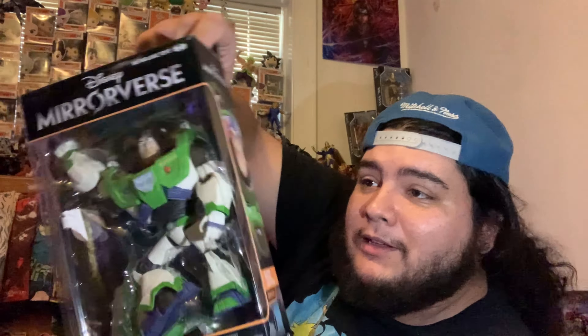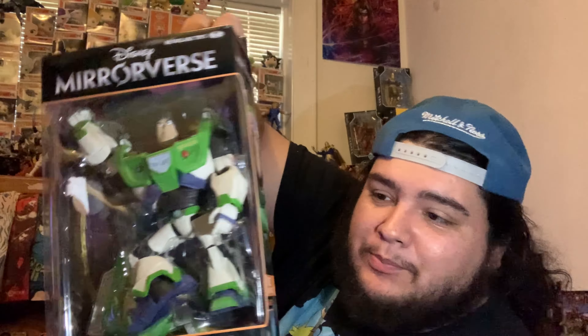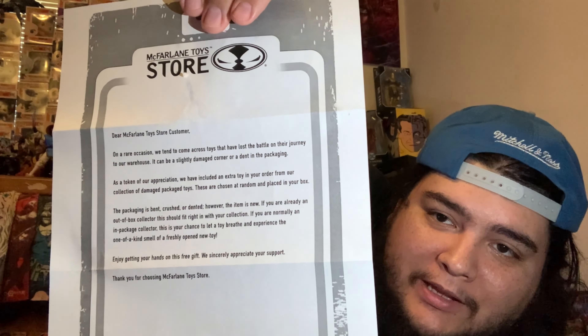There's a message included: 'Dear McFarlane Toy Store customer, on rare occasions we tend to come across toys that have lost the battle on their journey to our warehouse. They can be slightly damaged or dented in packaging. As a token of our appreciation, we have included an extra toy in your order from our collection of damaged-package toys, chosen at random. The packaging may be bent, crushed, or dented, however the item is new. Enjoy this free gift — we sincerely appreciate your support. Thank you for choosing McFarlane Toy Store.'